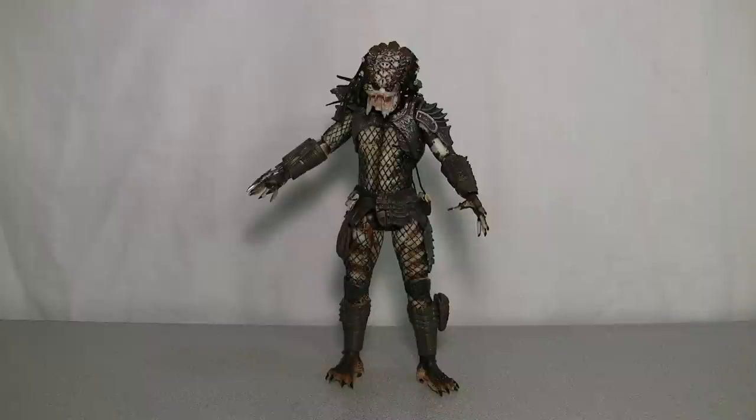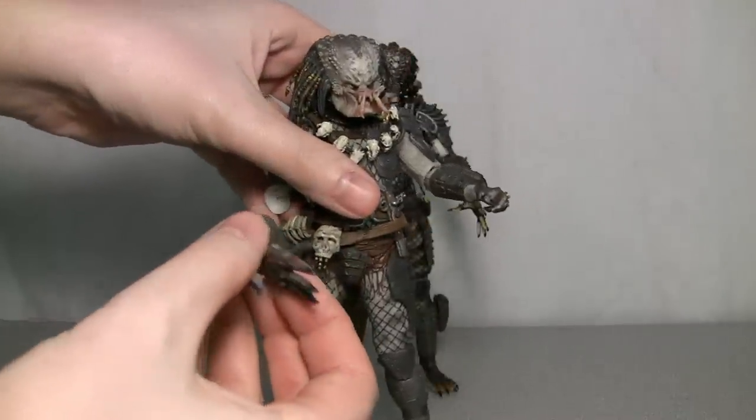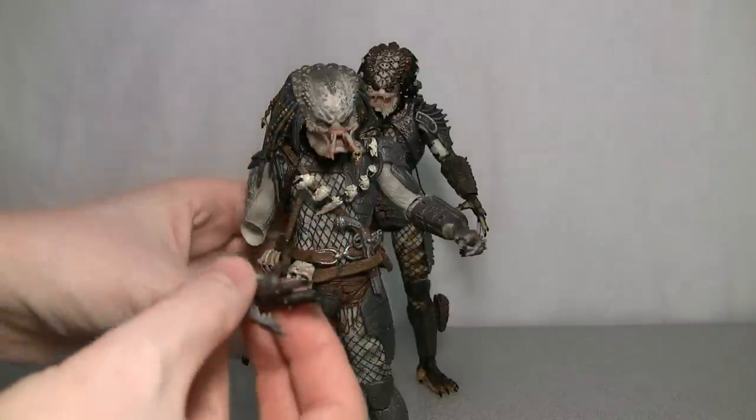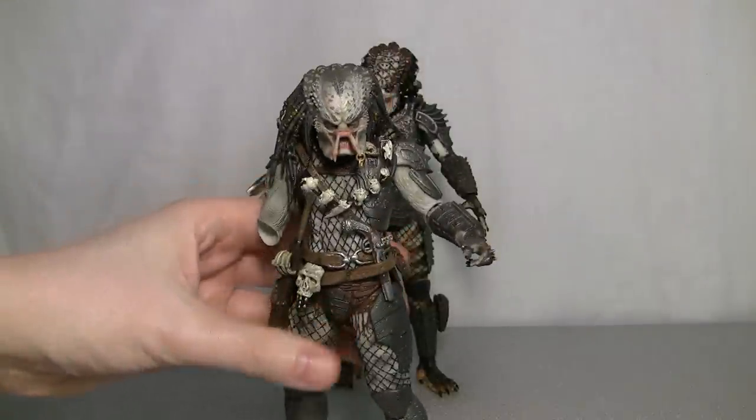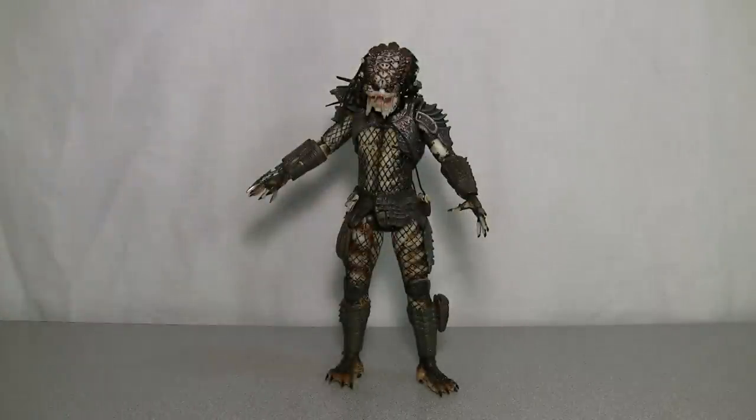Now we get to an area I didn't really talk about much — it's a bit of a rant on NECA and their quality control. I've had reservations about NECA stuff and I've had things break. Here's the Elder Predator from the last wave — as you can see he's got no right arm. Here's the right arm. The first time I took him out of the package and just tried to bend it a little bit, it snapped right off. I know this is not an isolated incident — I've seen two other YouTube reviews where the exact same thing happened. I love NECA's figures but they really need to work on that.